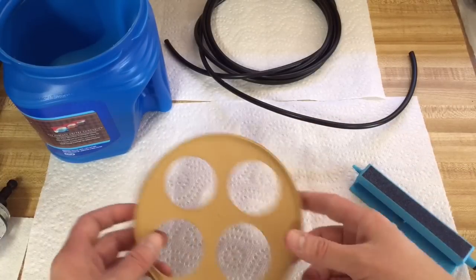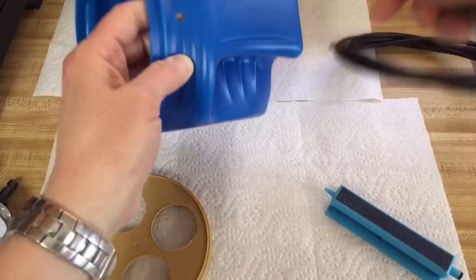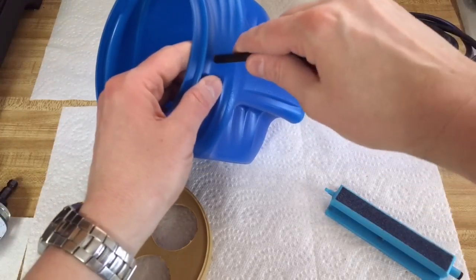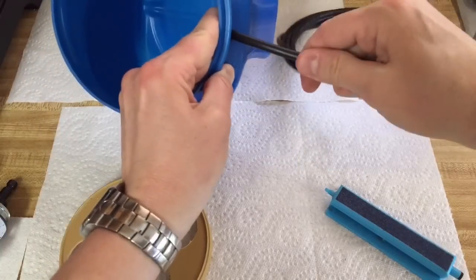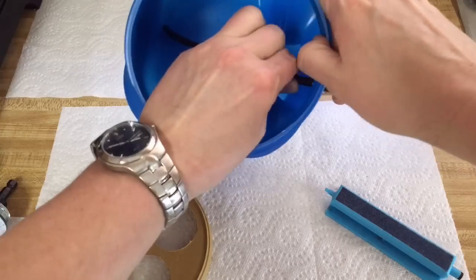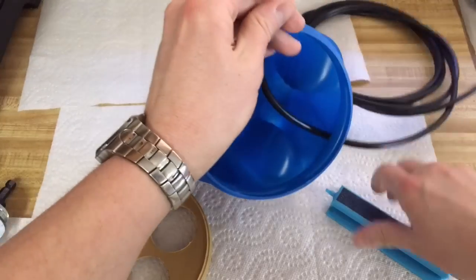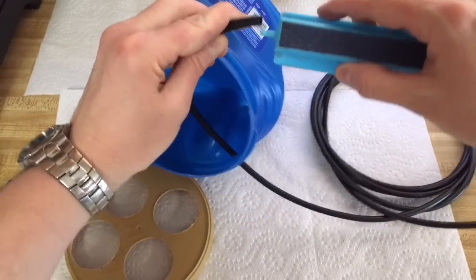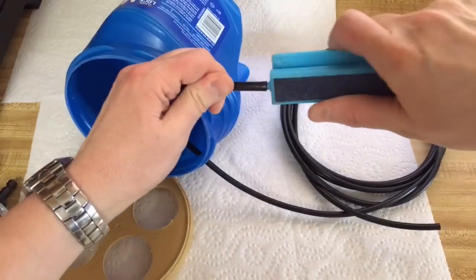So anyway, I'm going to just quickly demonstrate how this goes together. This is quarter-inch tubing. It's important to use black tubing. Just put that on there.